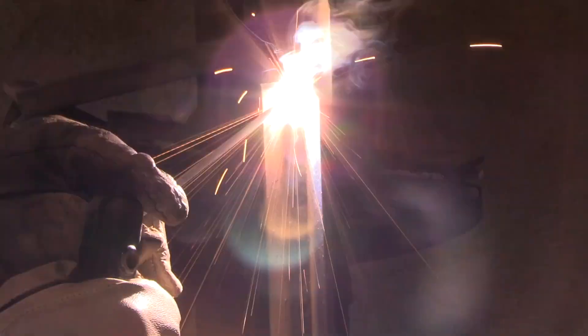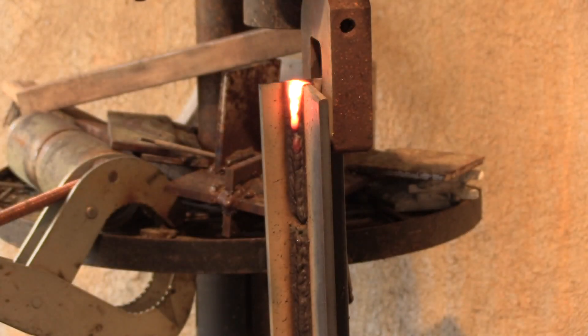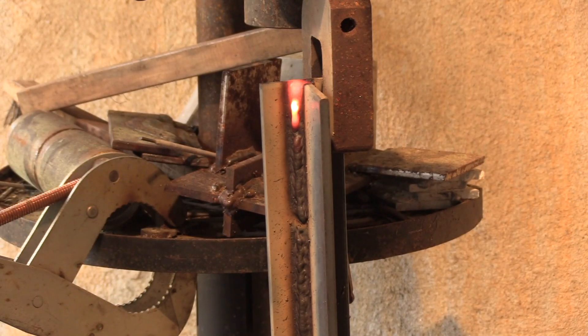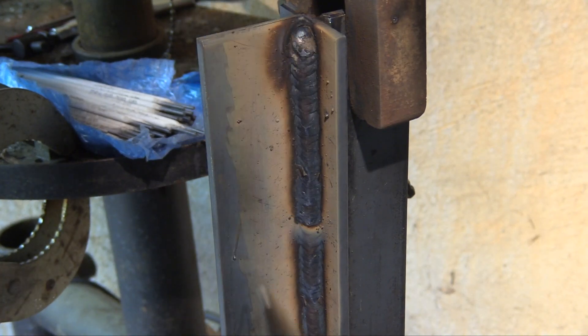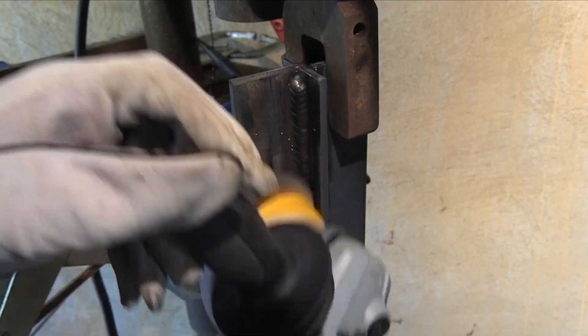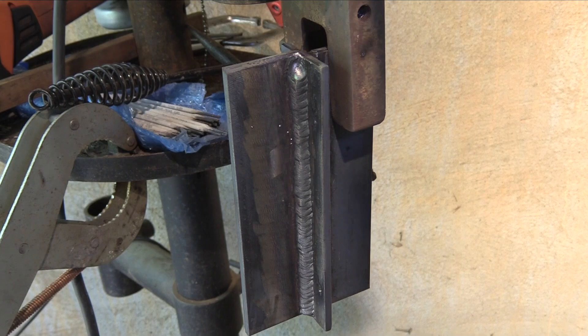If you wait and let it cool off too much it's tough to make a good restart — we'll talk about the hot start feature on machines a little later. That one's done; we'll chip it and wire-wheel it real quickly. It's not a blue-ribbon weld, not the worst thing I've ever done, not the best — just makes me want to practice more.